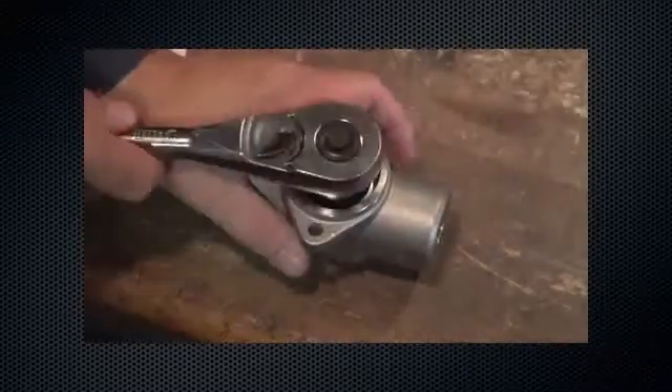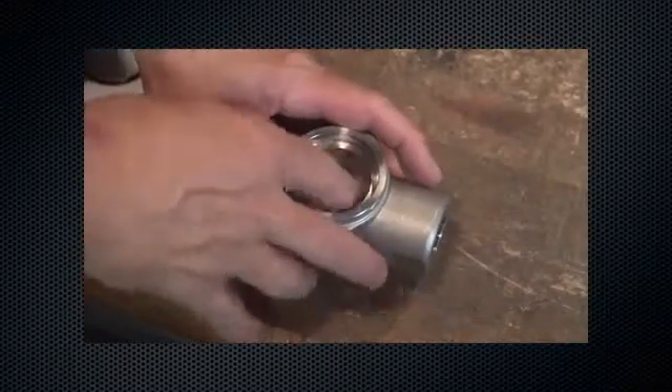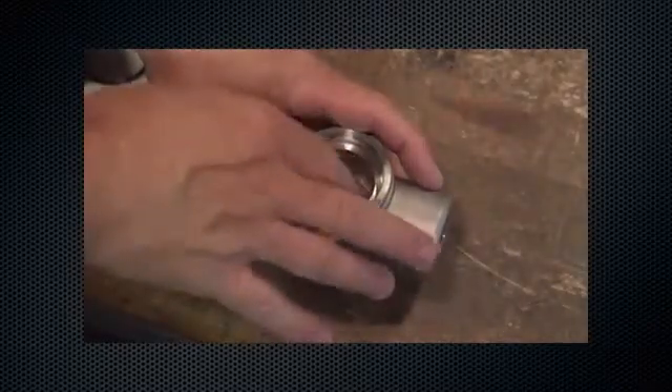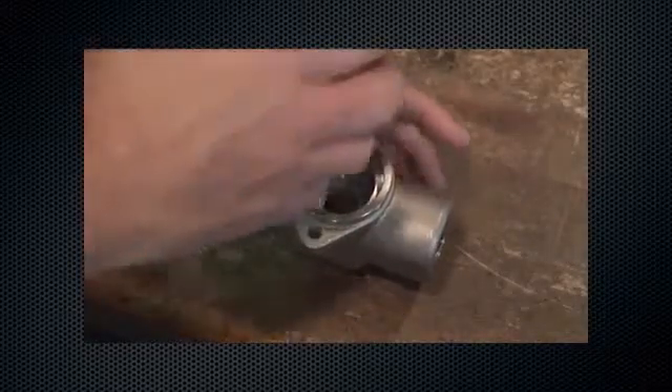Using a 7/8-inch socket and socket wrench, inspect and replace the orifice if necessary. Look for scratches, nicks, or other damage to the surface. Ensure the orifice seating surface is not damaged throughout the assembly and disassembly process.